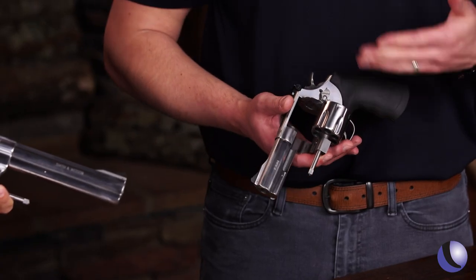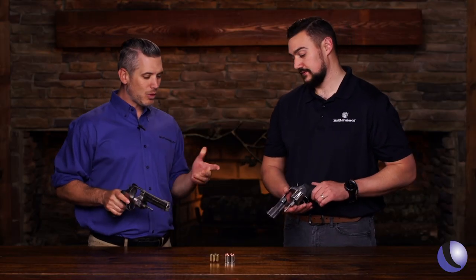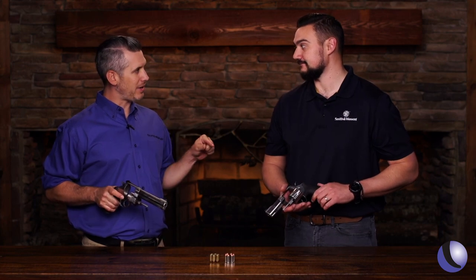This gun is a 610, so it's chambered in 10 millimeter — a 10 millimeter revolver. But what's cool about it is it also shoots .40. That's a benefit of having the 10 chambered in a revolver: you can shoot both .40 and 10 depending on how you want to use it.